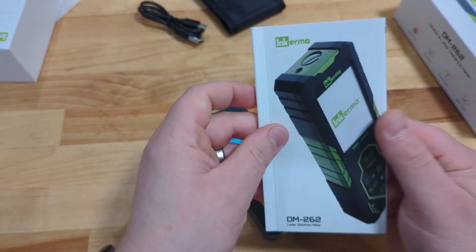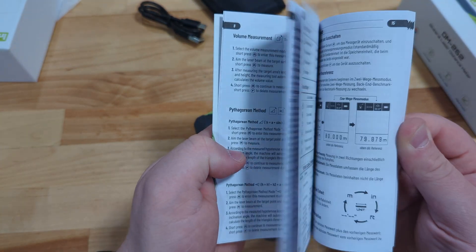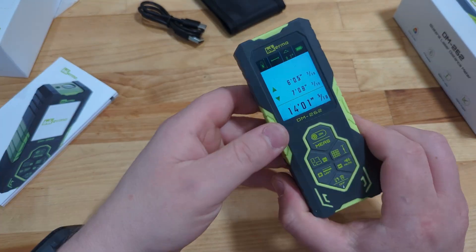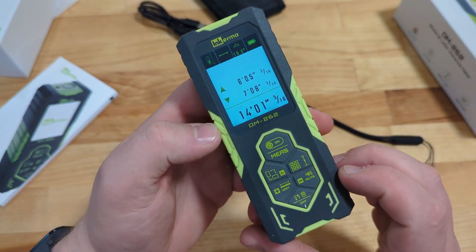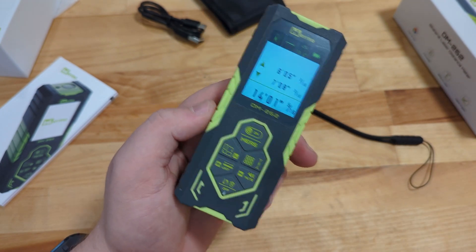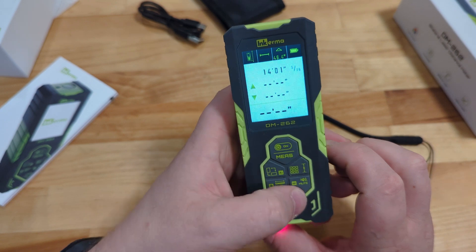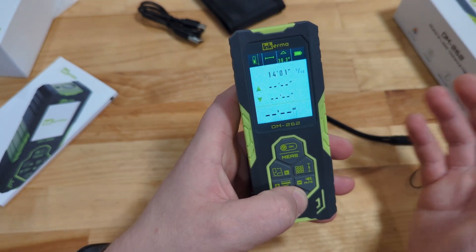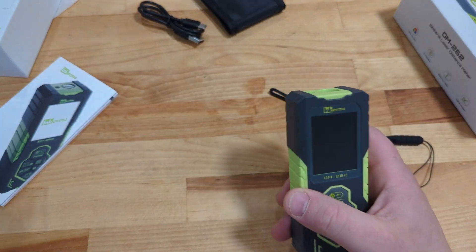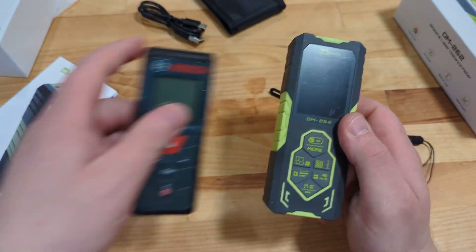In the owner's manual there's quite a bit to read as far as different functions and options that this uses. I've got a bit of a head start on you guys because I've used this for a project and I'll bring you along later on to show you what I used it for. I do want to go over the essential functions of this device — it is a little bit larger than the Bosch unit.